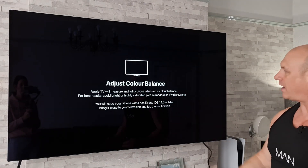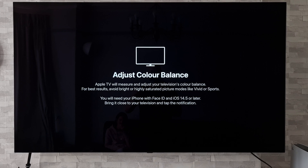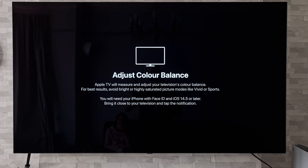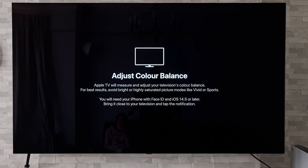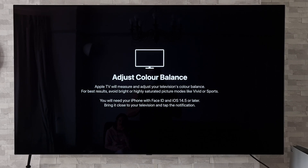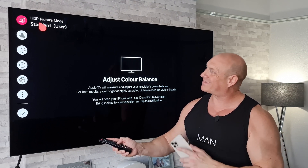Click on that and it says 'About Adjusting the Color Balance.' This bit of text is worth pointing out — it says: adjust color balance, Apple TV will measure and adjust your television's color balance. For best results avoid bright or highly saturated picture modes like Vivid or Sports. You will need your iPhone with Face ID and iOS 14.5 or later. Bring it close to your television and tap the notification.